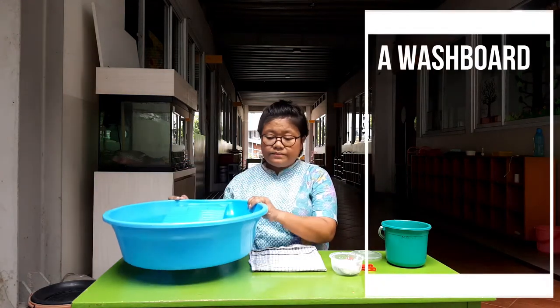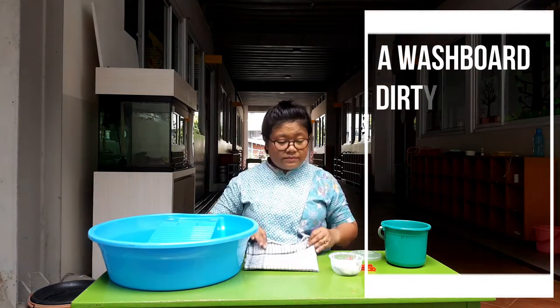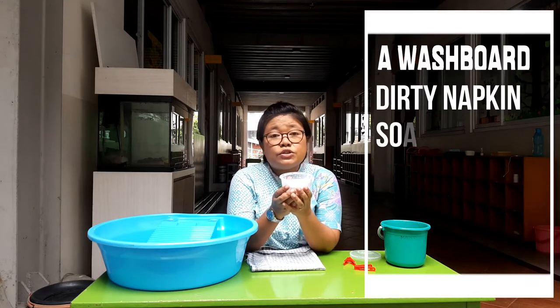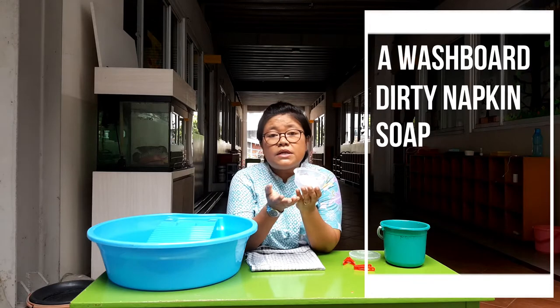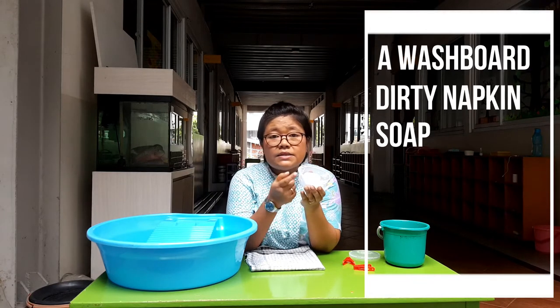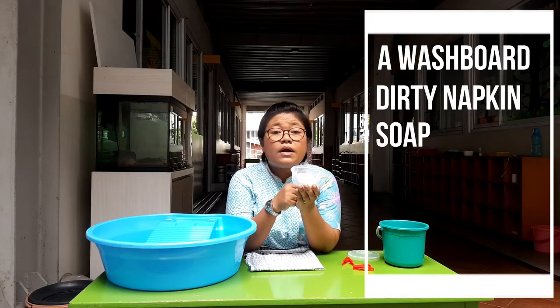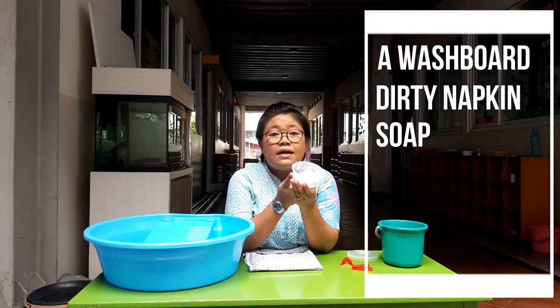Before that, I'm going to show you the materials you need. First of all, you will need the washing board, a dirty napkin, and soap. Any soap will do — you can use cream soap, detergent powder, bar soap, or dish soap like Mama Lemon or Sun Life. In this example, we use bar soap.